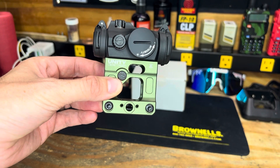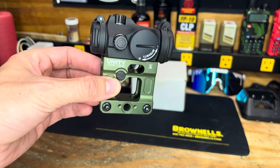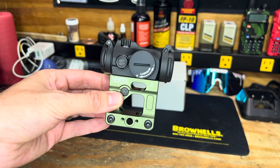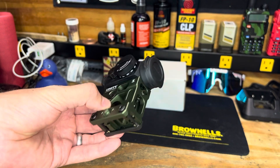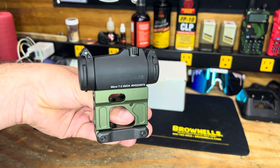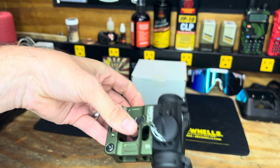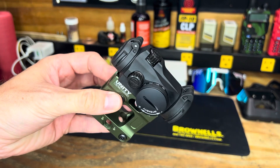This one is off of Custom Night Vision - they are the only ones offering an OD green Anno Unity, so I snagged that up. The T2 itself is off of Brownells, and the turrets as well are off of Brownells.